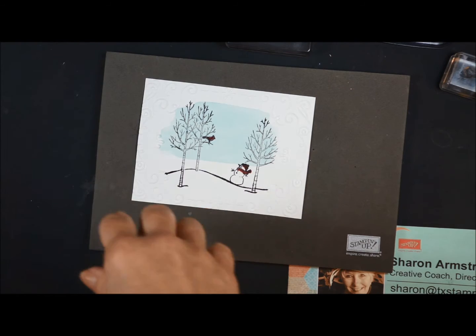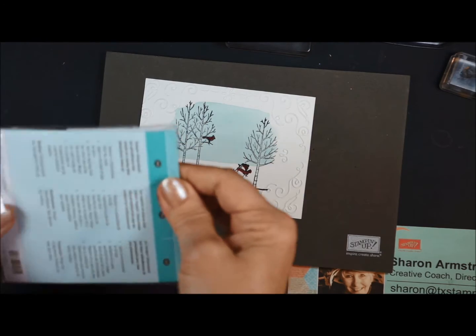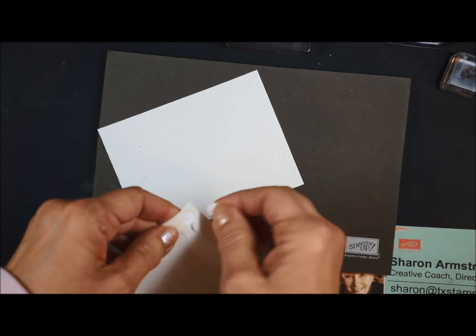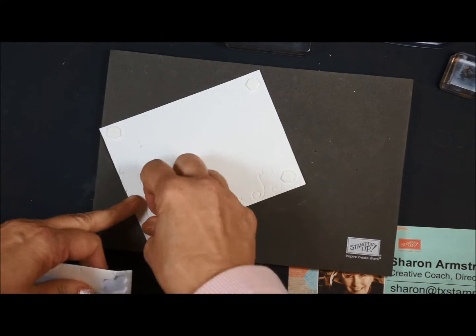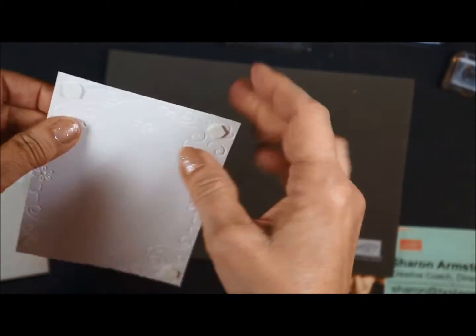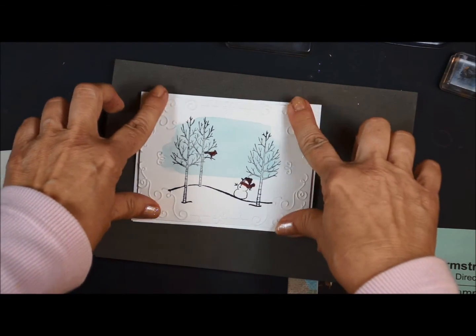We're going to use some dimensionals. I think I go through more dimensionals in this craft room than anything else. So we're going to put some dimensionals on the back of our layer, just digging my fingernails in to get those backs off. Then I'll take my card base and go ahead and layer this on. This is a really simple, cute card.